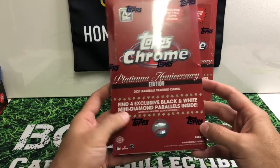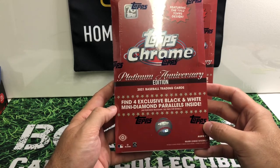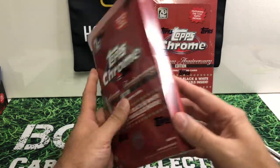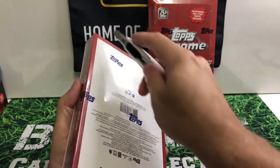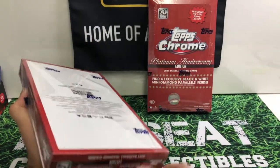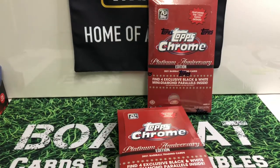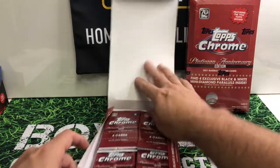In this one you're going to find your four exclusive black and white mini diamond parallels inside. You have your chances for your autos and short print items. I haven't opened any of these online yet — we've only done one in a shop. Let's see what all we can get out of here.